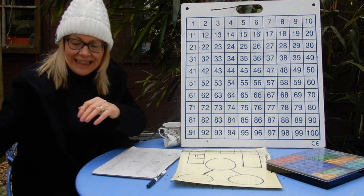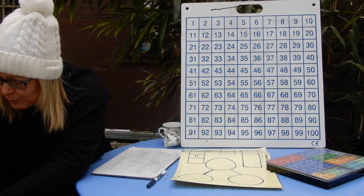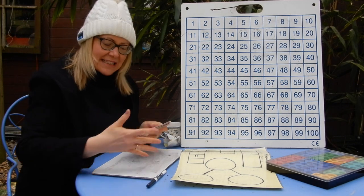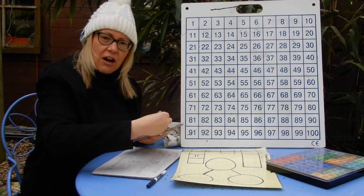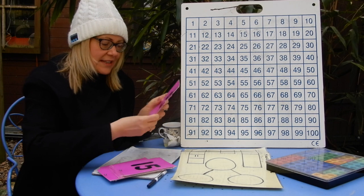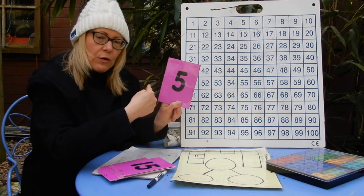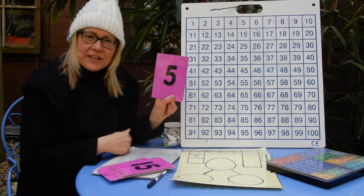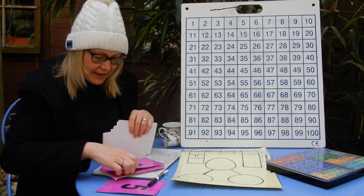I'm going to show you some of my pink numbers as well and I want you to have a go at counting back from one of these numbers. Just like before when you counted on, it's the same sort of principle. I want you to say the number on the card and then count backwards from that number — say about three more numbers after the number I'm showing you. So for instance, if I show you this number, you would say five, four, three, two.